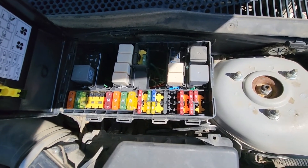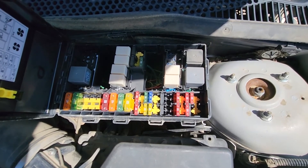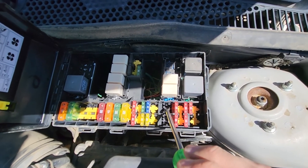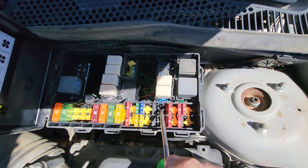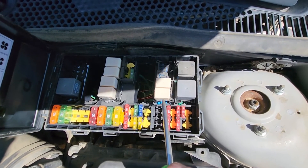If you own a Focus made from 2002 to 2005, you will be checking fuse number 15, which is supposed to be located right here. This is the fuse responsible for power to the AC compressor clutch, and you will also be checking this same relay — so these two things.